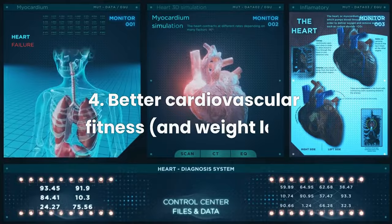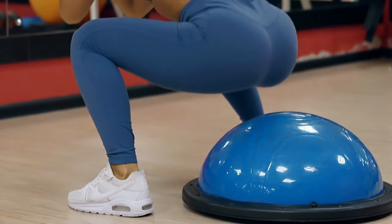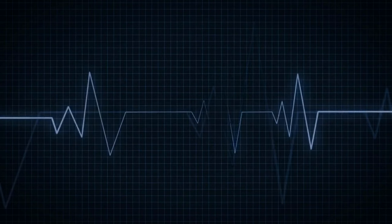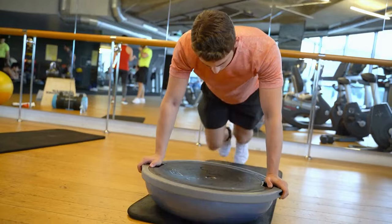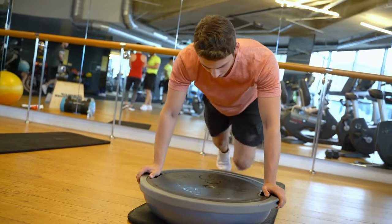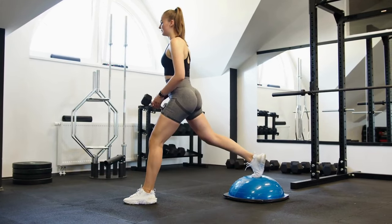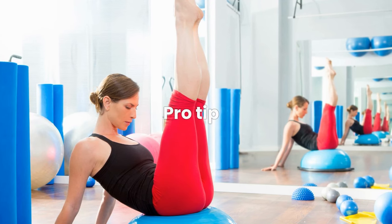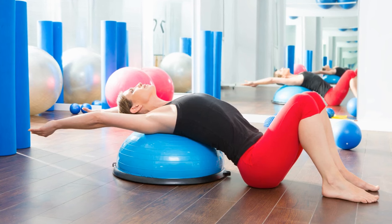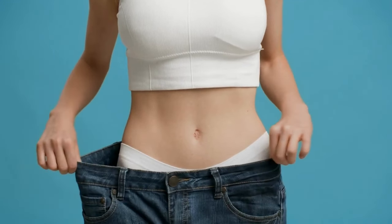Benefit 4: Better Cardiovascular Fitness and Weight Loss. The unique structure of the BOSU ball creates an unstable surface that challenges your balance and stability, forcing your muscles to work harder and engage different muscle groups. That extra work increases your heart rate and cardiovascular endurance. Some examples of BOSU ball exercises that target cardiovascular fitness are jogging on the spot, burpees, and mountain climbers. You can also do bodyweight exercises such as squats and lunges to increase your heart rate and overall endurance. Pro Tip: you can even use the BOSU ball to pump up your yoga calorie burn and muscle strength, since yoga is all about maintaining balance and stability — adding the instability of a BOSU ball will engage your muscles more and increase calorie burn, leading to enhanced weight loss.